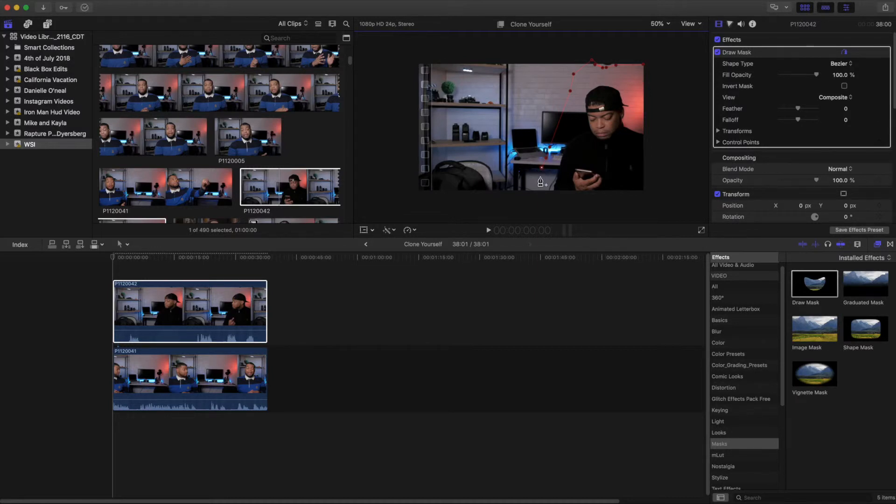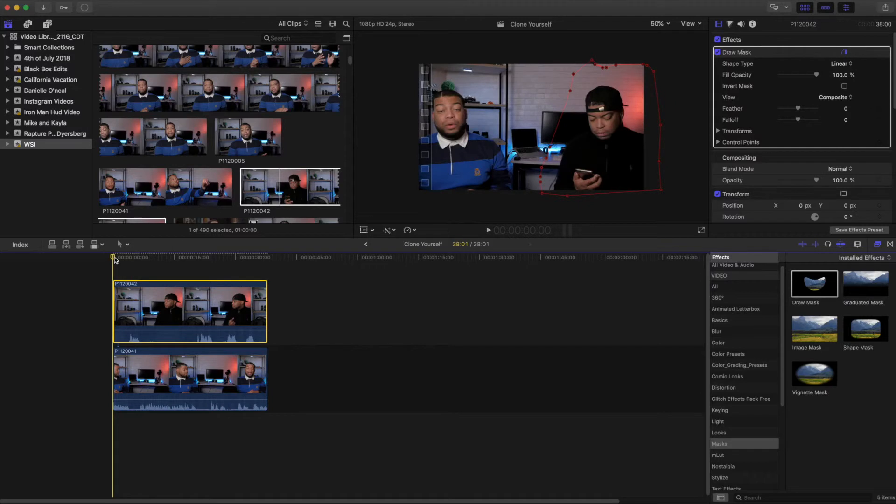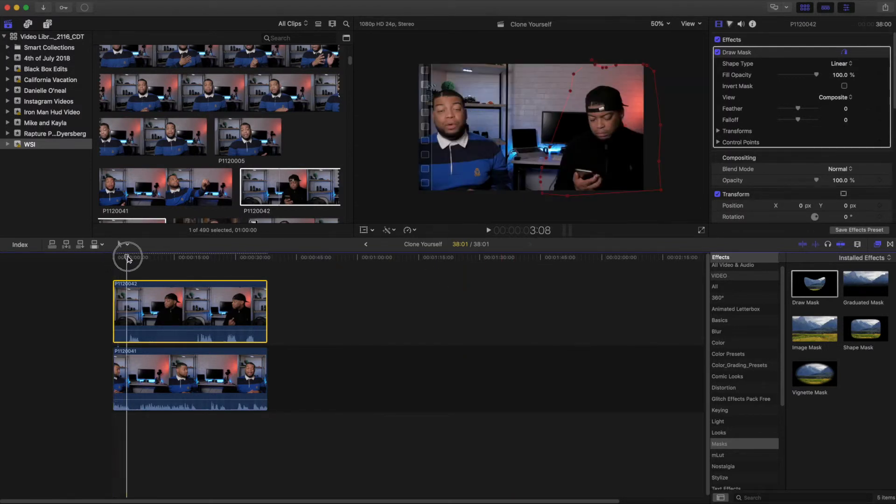So we're just going to go here and then click on our last control point. You can see what that has done — it has kept only the portion that I've masked inside of this video, and underneath that it pulls in what is underneath. Now you have two of me, two mics. You render that out and you have something that looks like this. Pretty simple. And there you have it — now you know how to clone yourself in your video projects.